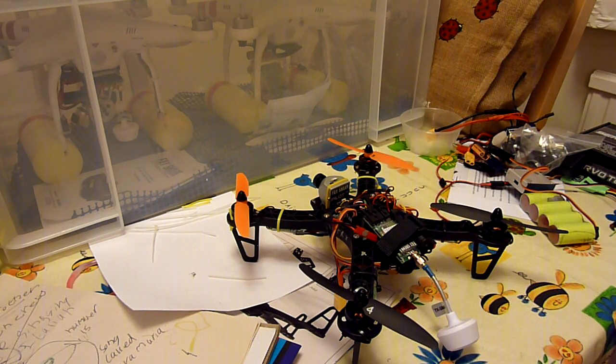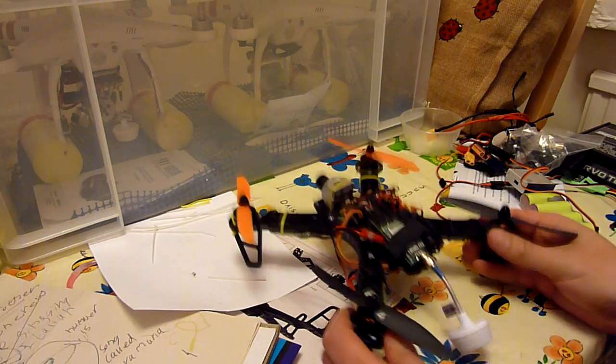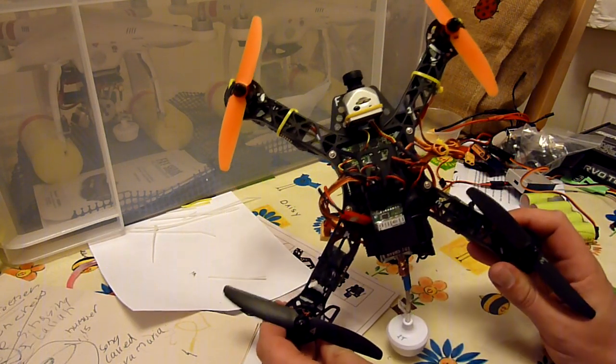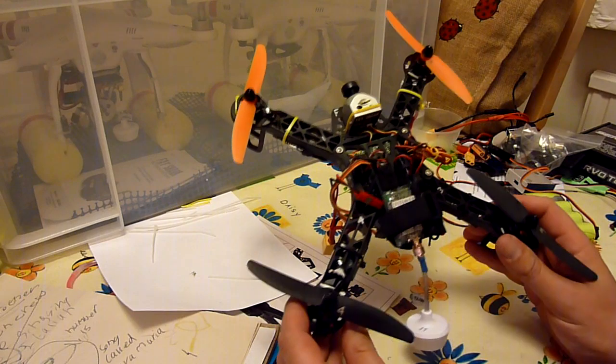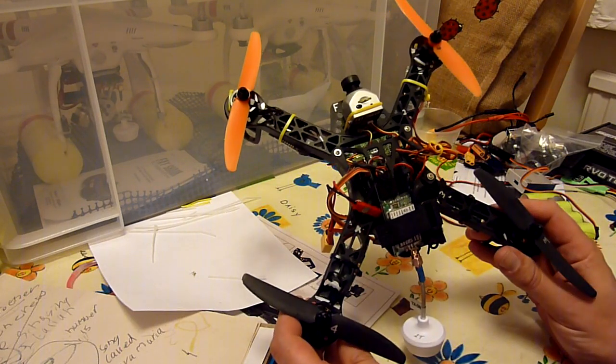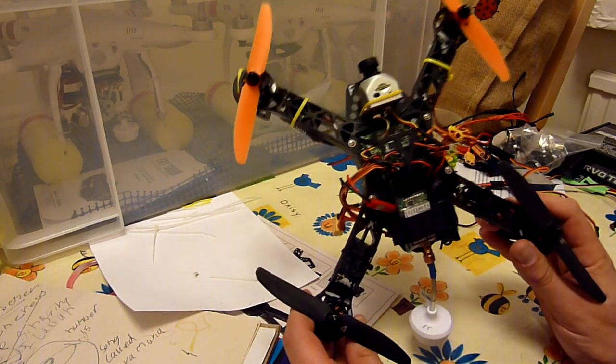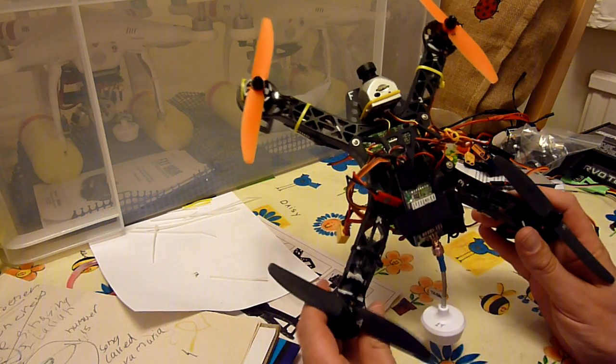I've been posting a few videos with this new micro quad that I just built up this week. This is the Hobbyking FBV250 frame which is $10. The frame is one piece, it's really really robust plastic — I think it's a brilliant frame for the money.